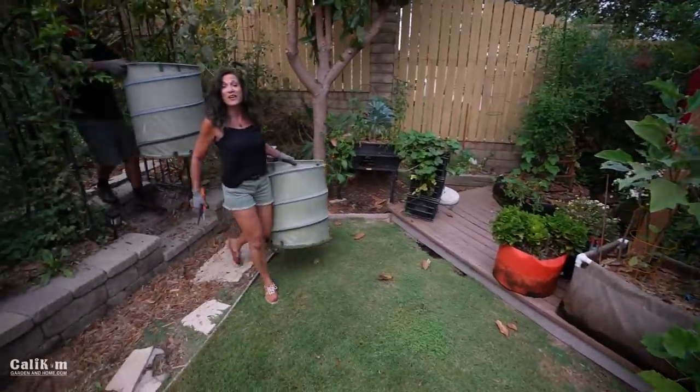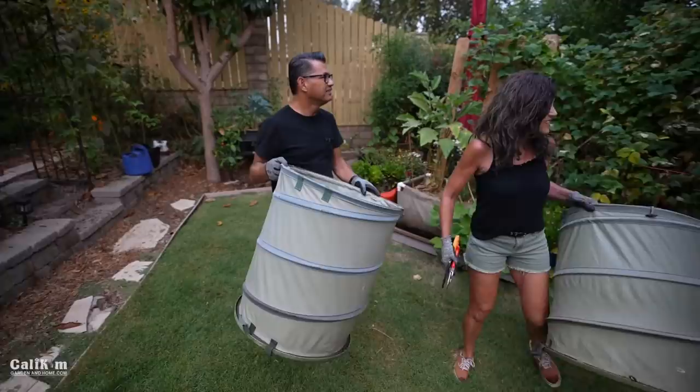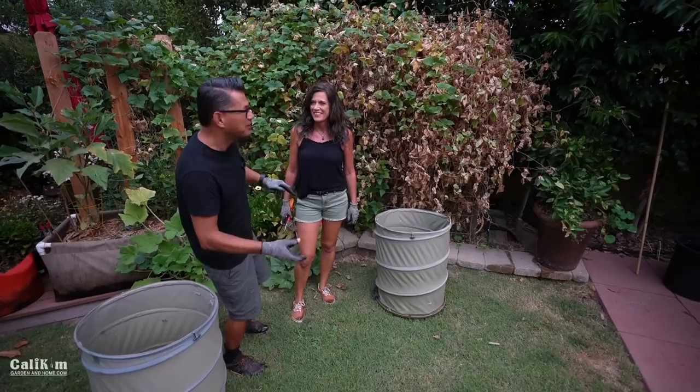Hi everyone, welcome back to the fall garden series. It's great to be fall — it's actually a nice cool morning out here today. We are going to be pulling out the old and planting some peas. I actually like this time of year because you get rid of all the old dead stuff and you get to see a brand new bare trellis and then watch everything grow again. It's really nice to have a fresh start.